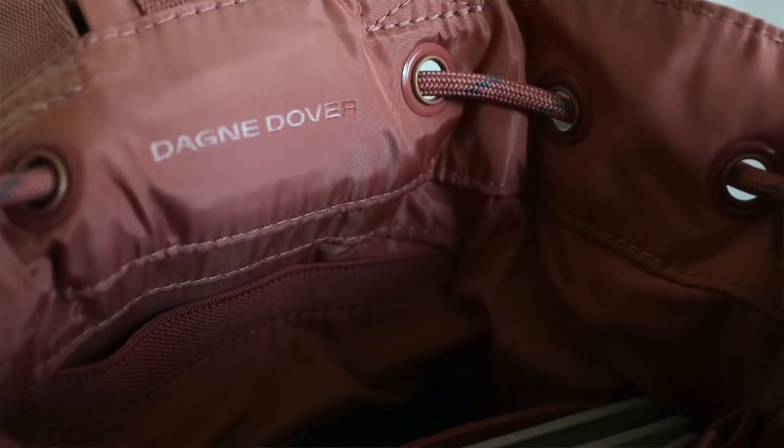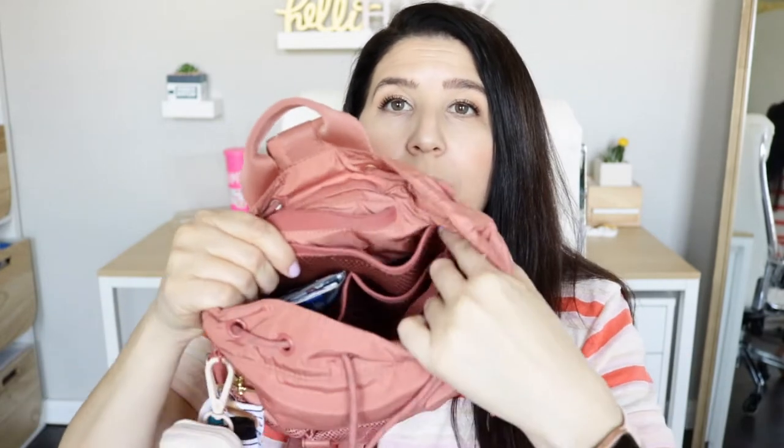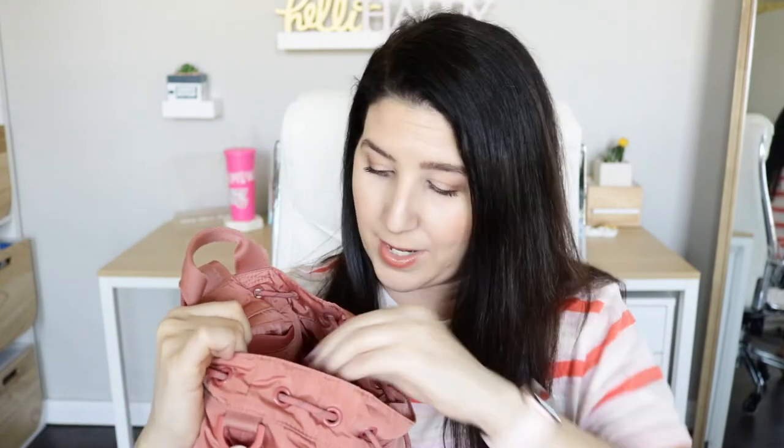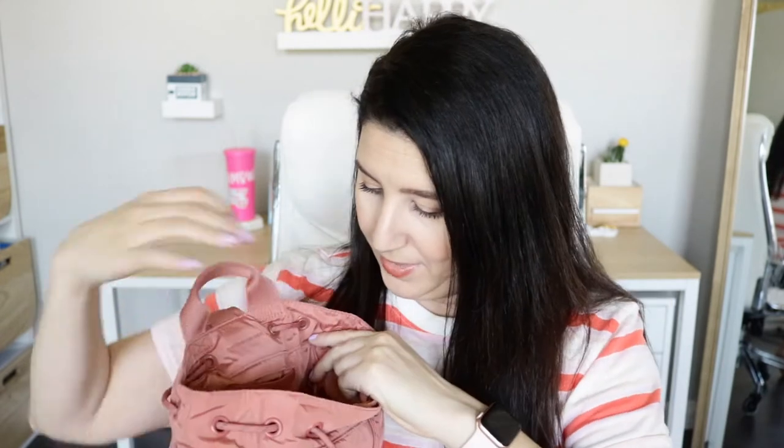You have the Dagne Dover branding along the back of the bag right underneath the grab handle. Underneath the elastic pocket, there is a long mesh Velcro pocket — that's where I had my daughter's potty training stuff. In front of that, there are two smaller pockets: in one I have Kleenex and a granola bar, and in the other I had my wallet. So that side of the bag has a Velcro pocket, two elastic pockets, and a cell phone-style pocket.